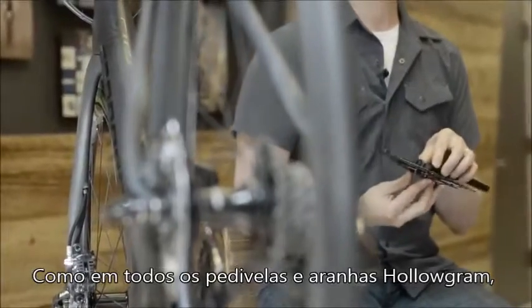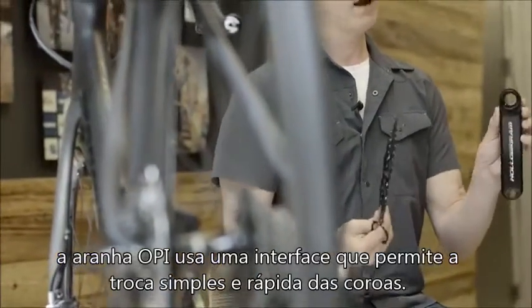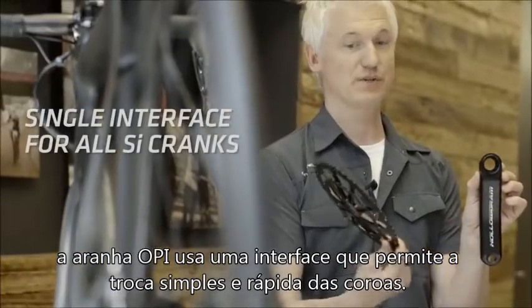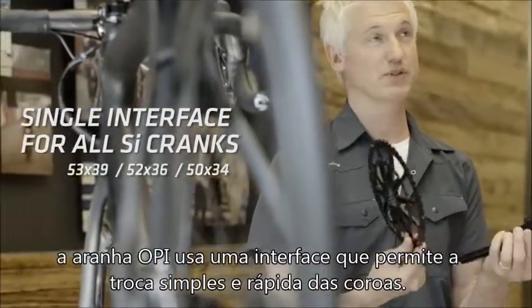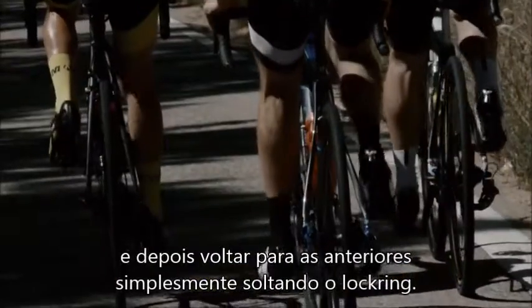Like all Hologram cranks and spiders, the OPI spider ring uses Hologram's interface which allows for quick and easy swapping between rings. So you can go from compact to double and back again depending on what the terrain is, just by undoing a lock ring.